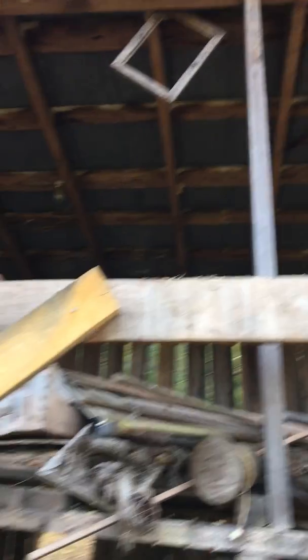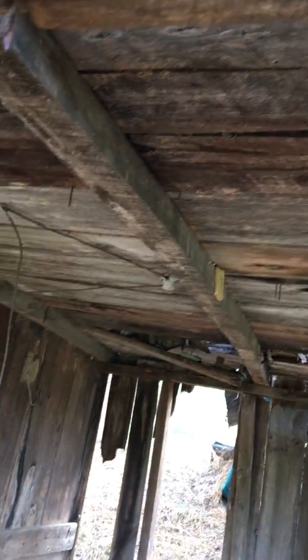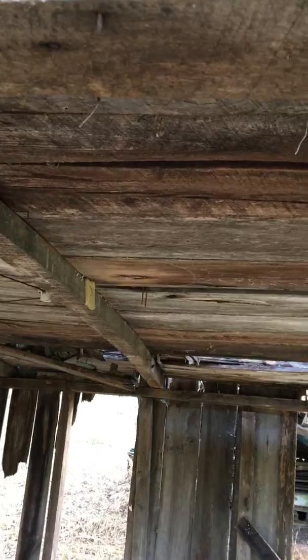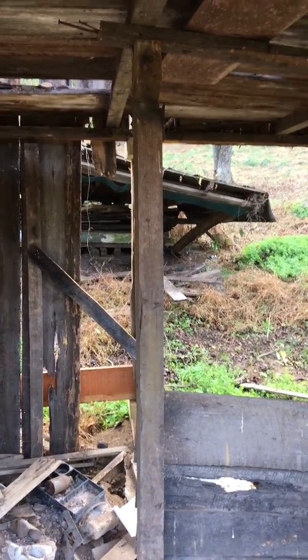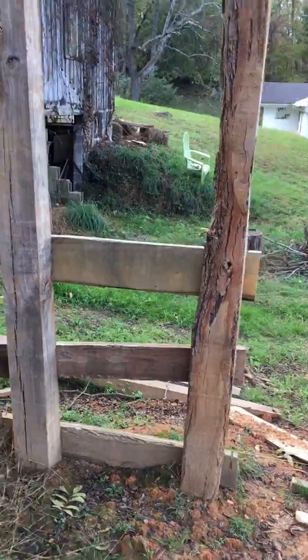I don't even know how it's stood up this long, because some of these cross pieces down here are 3x3s and they move. This one here is not even in the ground. The second floor is 3x3s — that's not even a 4x4. They look to be about 3 feet apart, but it's kind of tough walking up there. You can see he's got another 3x3 to support it because it just kept collapsing on him. So anyway, I'm going to send this to you.